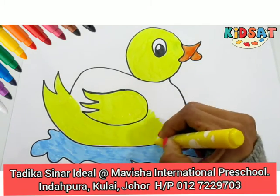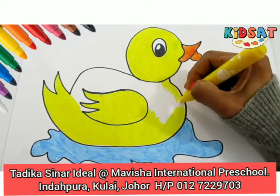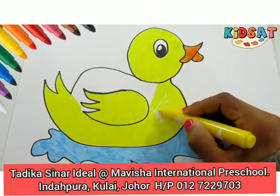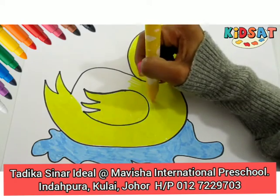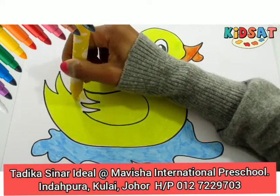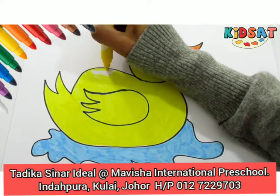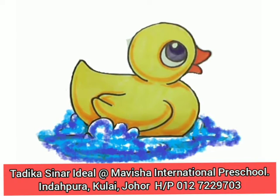Okay, you can ask your mommy or daddy to help you. They can guide you to do this coloring. Okay, we are almost there. Finally, we are going to finish our coloring lesson. Wow, I like to color this yellow ducky. How about you? I really hope you enjoyed my lesson.